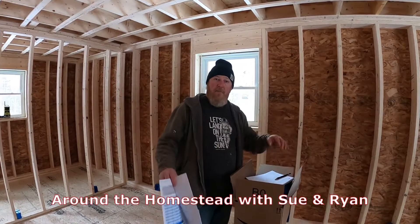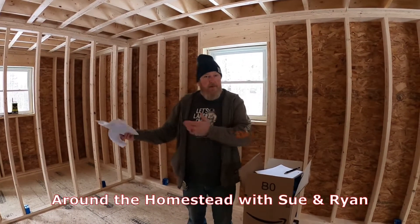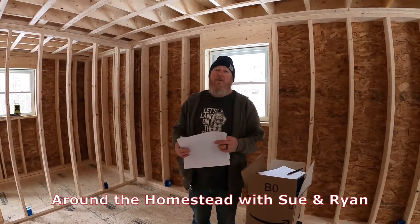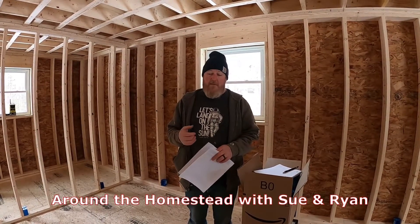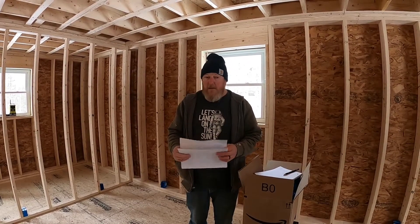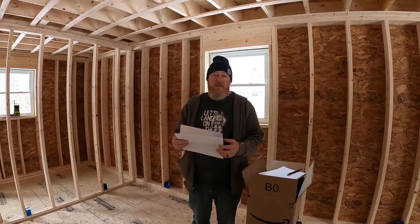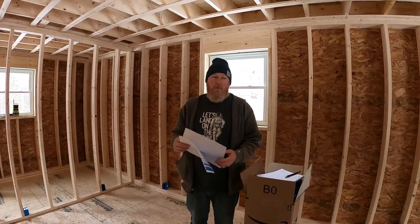Good morning everyone and welcome back to the Not the Homestead. We usually do everything around the house but today we're actually on a job site, wiring a residential house here in central Maine. We are licensed electricians, so this is not intended to be a tutorial — it's for amusement purposes only. We're just bringing you along, showing you some of the things we run into and explaining some of the rules.